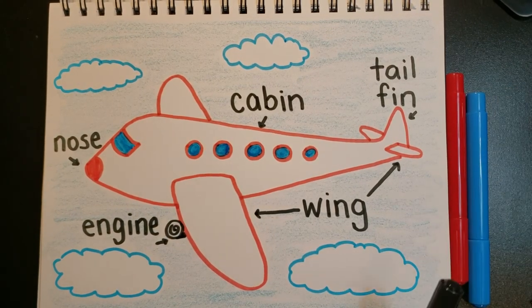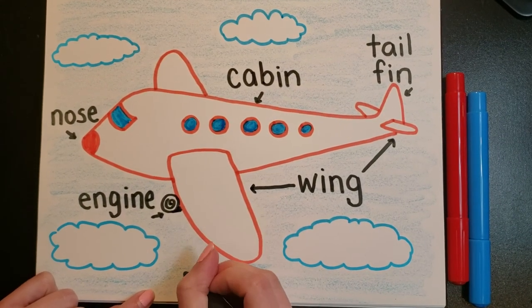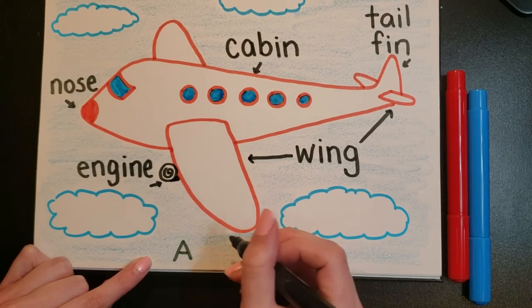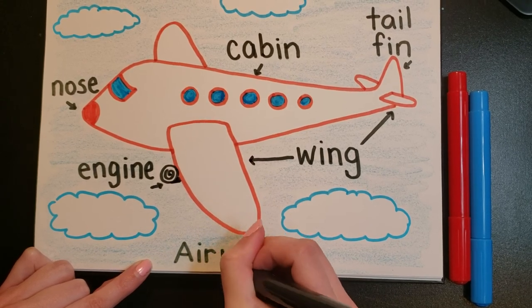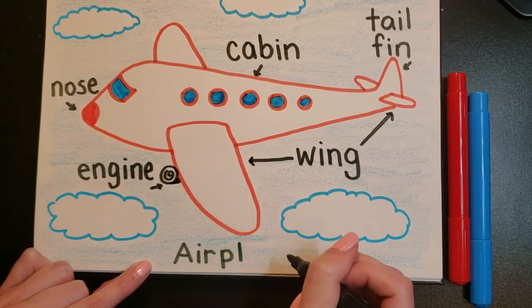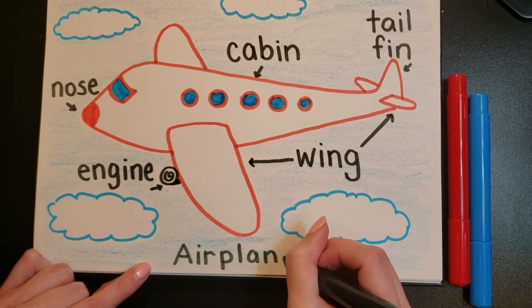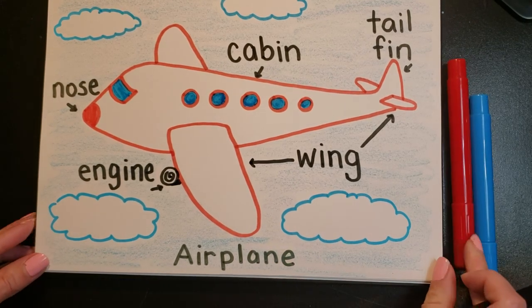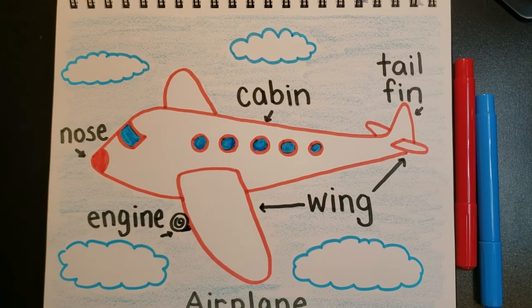There's our airplane. Right at the very bottom here I have a little bit of space, so I'm going to write A-I-R-P-L-A-N-E, 'airplane.' And there we go — we are all done! Thanks so much for drawing with me today, and I'll see you next time. Bye for now!